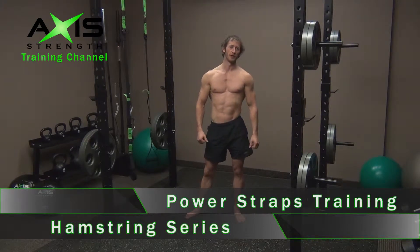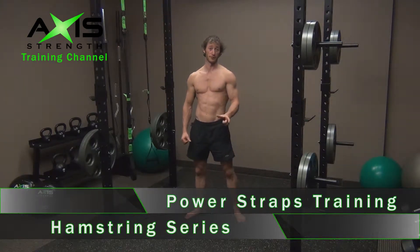Hi folks, this is Ian Holmes from Irrational Fitness here to power you up with power straps. What we're going to be looking at today is the hamstring series and all the progressions in relation to that.